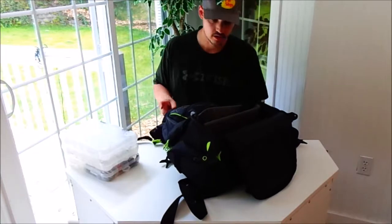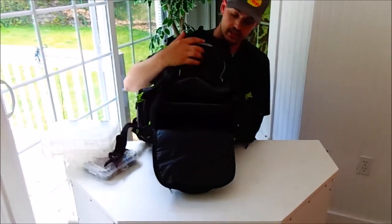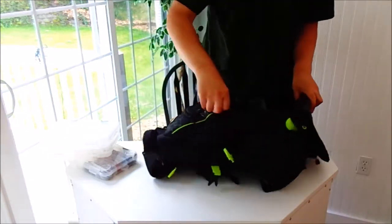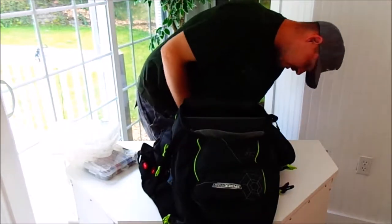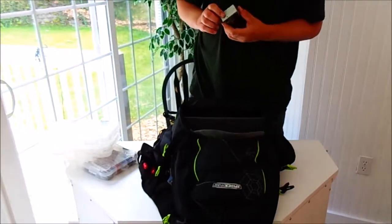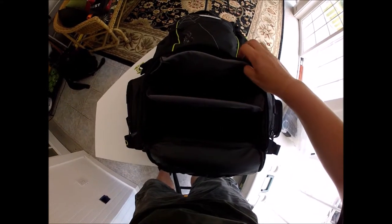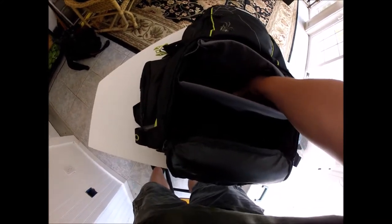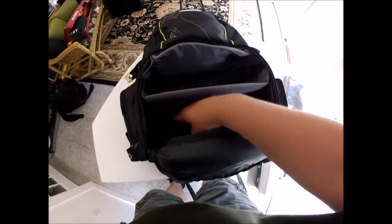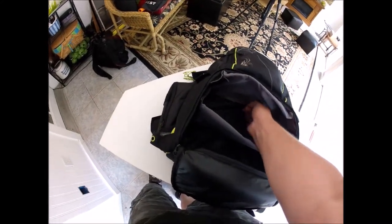This is what the inside of the tackle pouch looks like. This top area right here is advertised to hold a six-pack and keep it cool — this back wall is insulated, and so are the sides. So this thing is actually a decent area to keep camera gear too, if you just have a couple go-to boxes and a terminal tackle box. This is definitely a good spot to keep camera gear, and you can open it from the back as well.